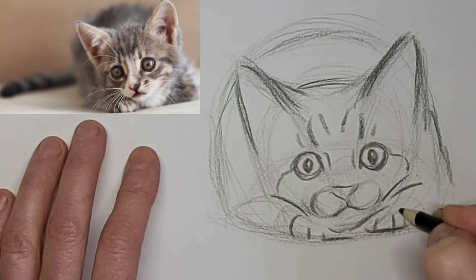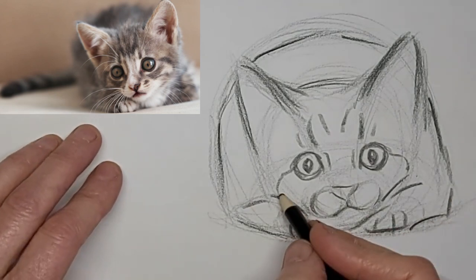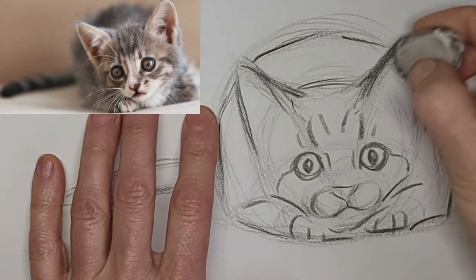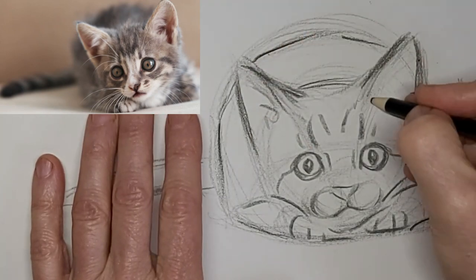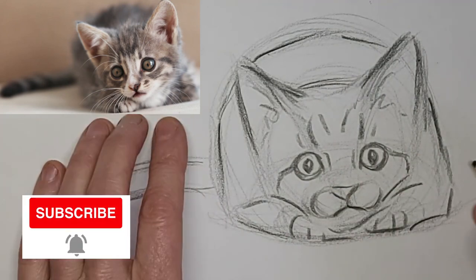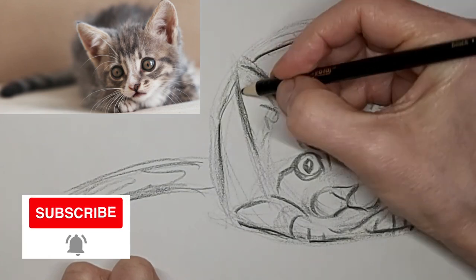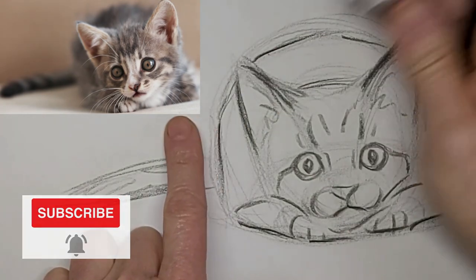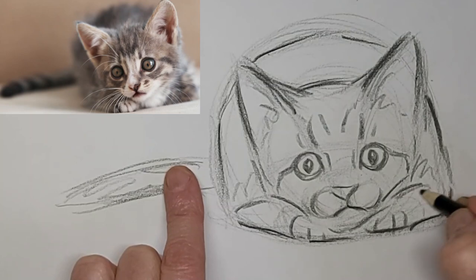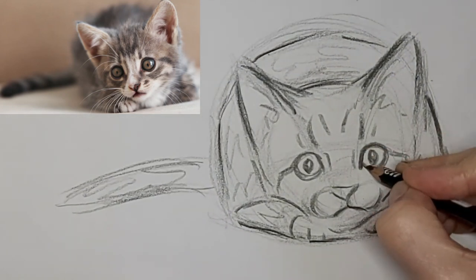And cute little toes poking out there. I love to hear from you, so please drop me a comment — let me know what you want to learn about cat drawing, or just tell me about yourself or your cat. Now we're going to speed it up a bit here to four times the speed.